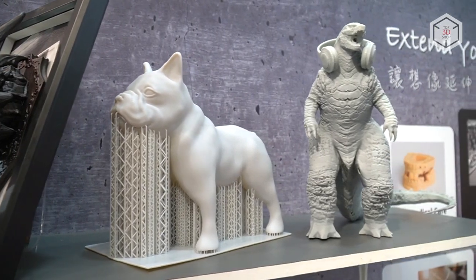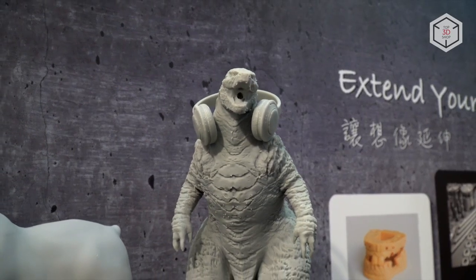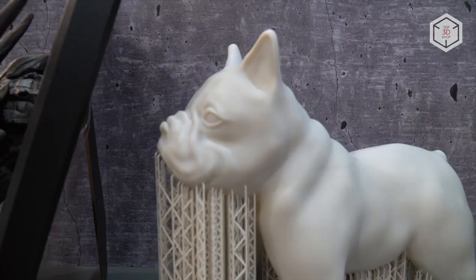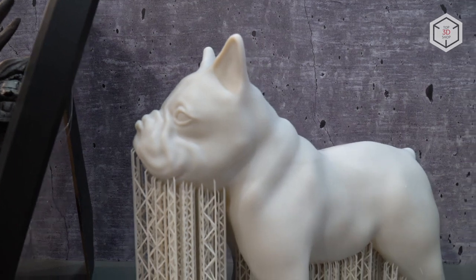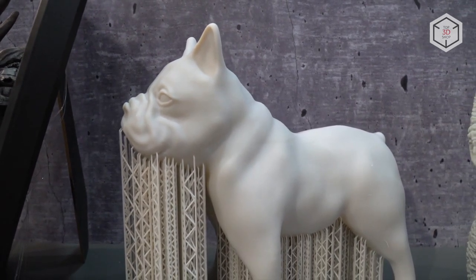Besides, each panel has its own printing accuracy. The 13-inch platform has a resolution of 76 microns along the X-Y axis, and the 5.5-inch panels provide accuracy of 47 microns.